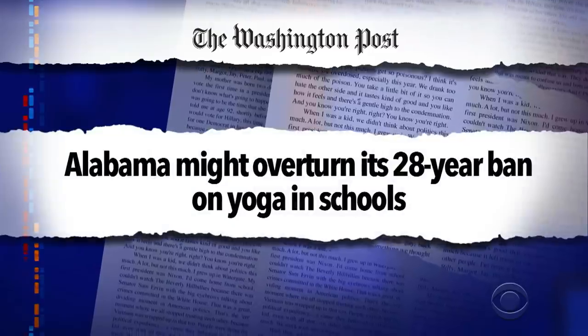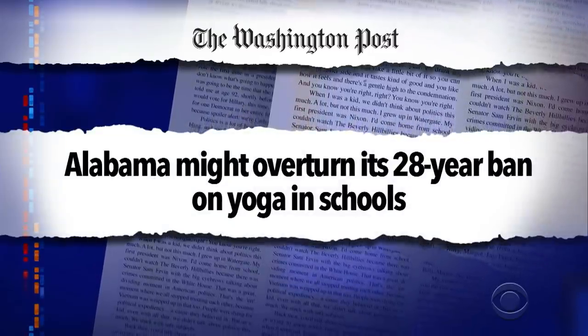Quarantine While — in deep south yoga happenings, Alabama might overturn its 28-year-old ban on yoga in schools. Great news for fitness-conscious Alabamans. Bad news for illegal yoga dealers. "Hey kid, you want to activate your chakras? What are you into? Shavasana? Chaturanga? I got them all. 50 bucks, I'll give you a warrior two that'll unlock your prana like crazy."